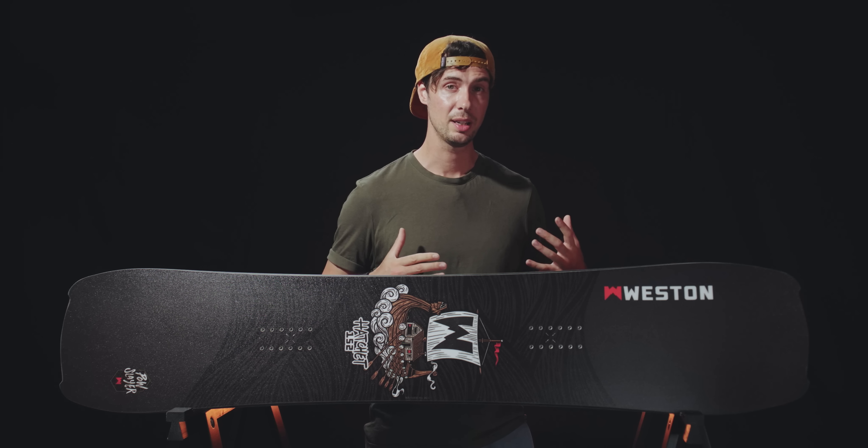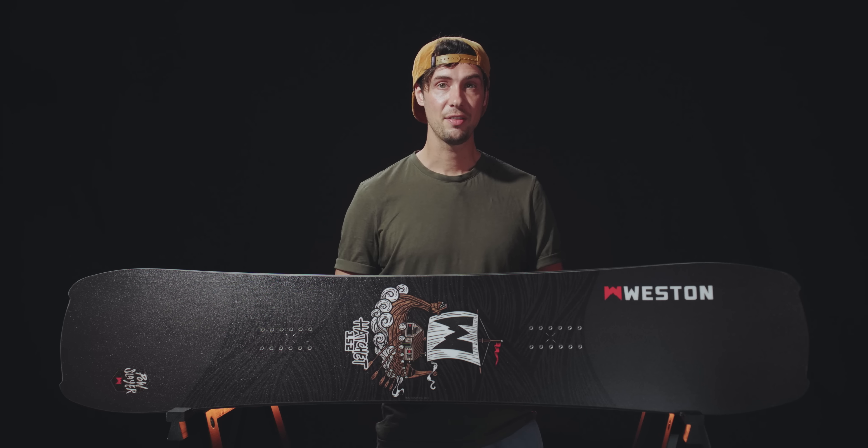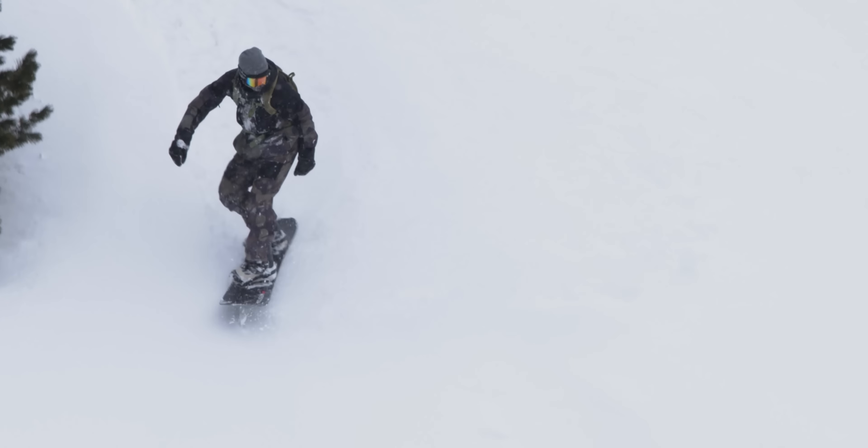I've got to say, for me this one is impossible to fault. My only criticism with last year's model was the slightly uninspiring colorway, but I think this year's black-on-black graphics look the business. And for those of you looking to venture further afield this winter, there's also a splitboard version of the Hatchet.